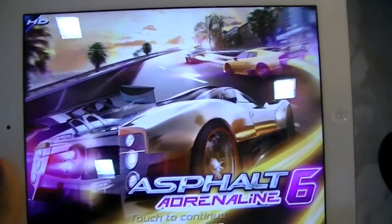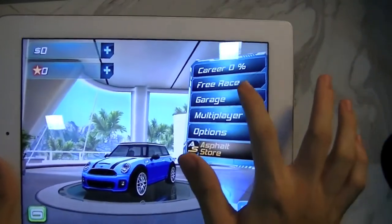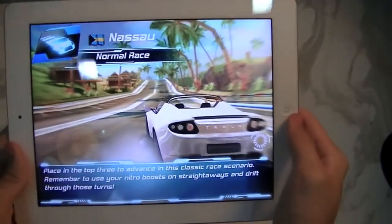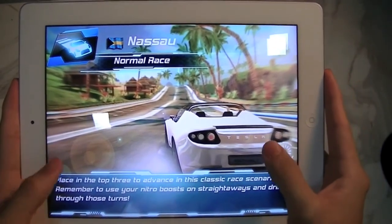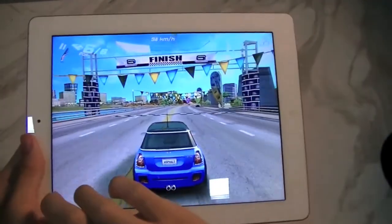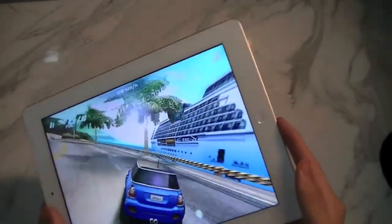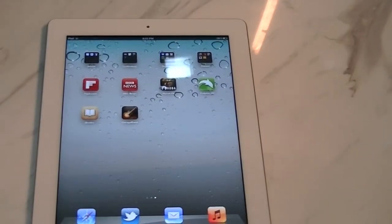You can see how beautiful the graphics are in Absolution 6 if the developer actually optimizes for the display. You can see how fluid and fast the transitions are — there's no lag at all, which is impressive.